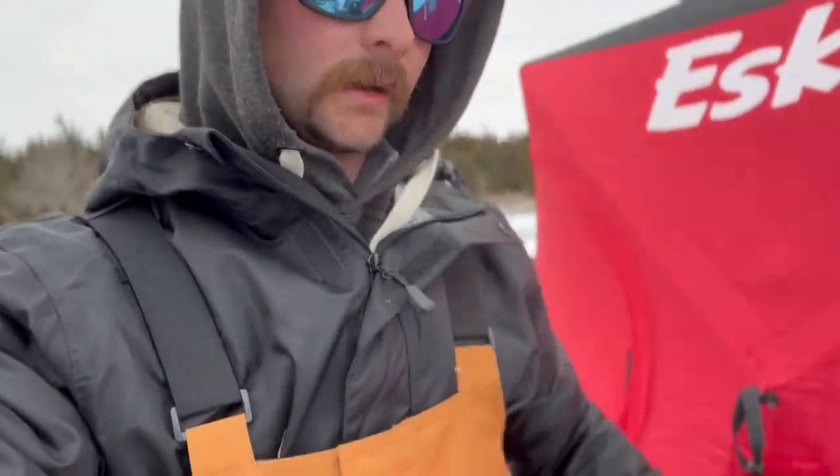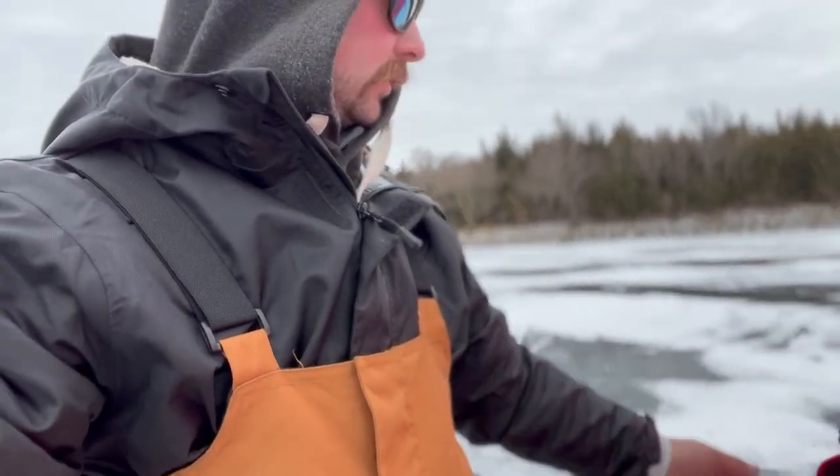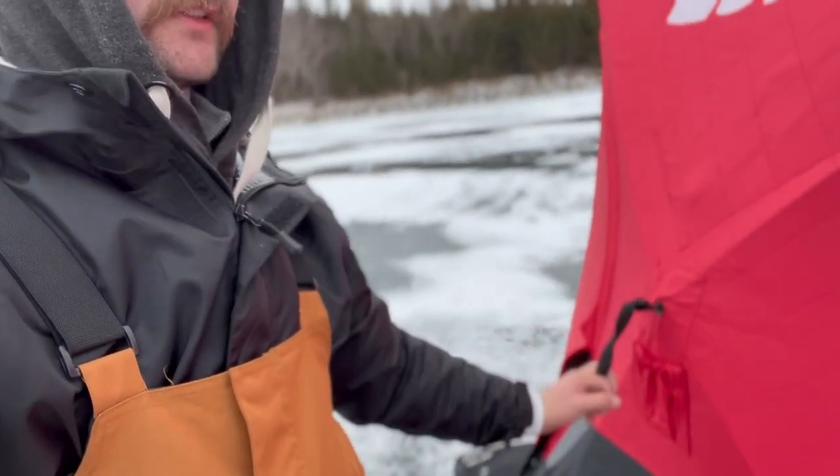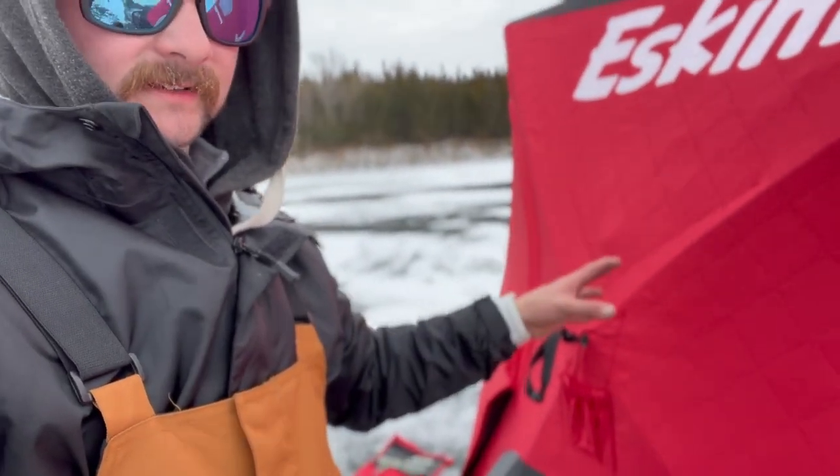We got the shack set up and got a couple anchors down. It's not too windy so I think I'm only going to do a couple. If I need to, I'll throw a tether on, but right now we're going to get everything loaded up inside the hut.